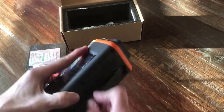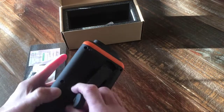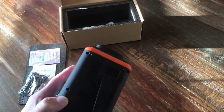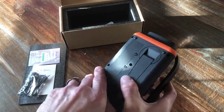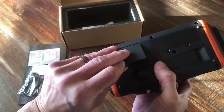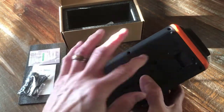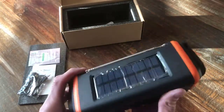So you can crank it yourself and charge it up. If you're not familiar with these, this has a little generator built into it where you can crank it up and it charges a rechargeable battery inside — it gives you power. If you don't have sunlight in the middle of the night and you need emergency radio, you've got the ability to do that. You can also put three AA batteries in here as well, which it doesn't come with. Under this compartment I suspect is the rechargeable battery that's in there.